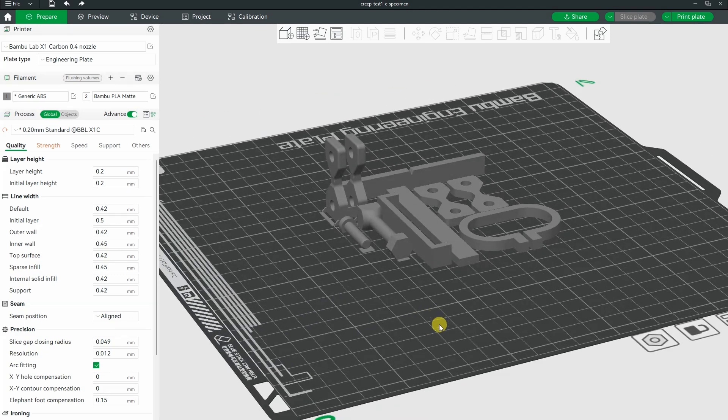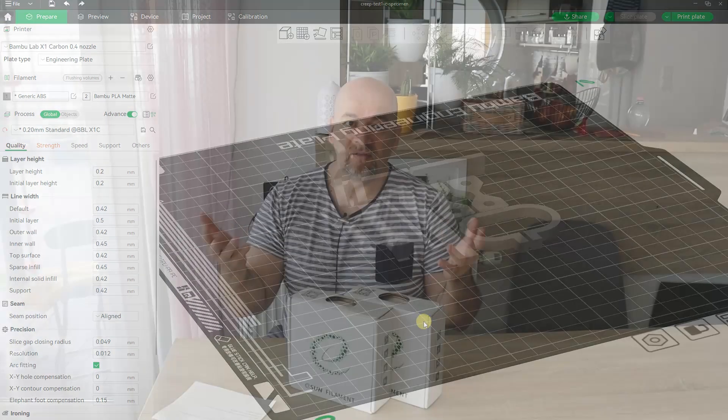I will repeat my regular mechanical testing with these filaments, and the results are comparable with those from earlier videos. You can download the Excel file from my mytechfun.com website. For my Patreon supporters, as a gift I will add these two lines to the summary table so they can easily compare these results to those from previous videos.